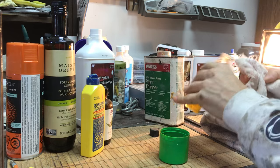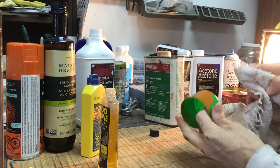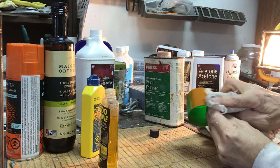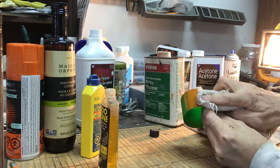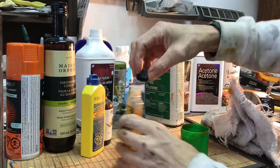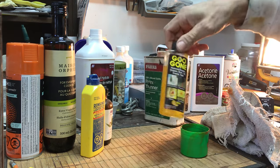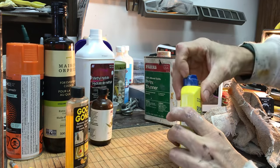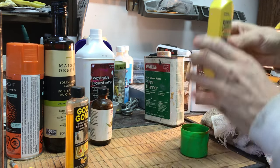Goo Gone is good for stickers that stores stick on their products — I didn't expect it to work on this. But I'm actually really surprised — I know Goof Off will work, but Goo Gone, which is like a cheaper version of Goof Off, actually works pretty well.